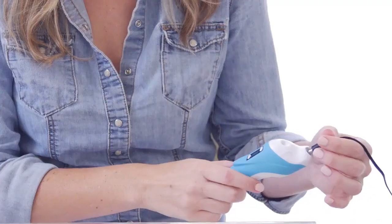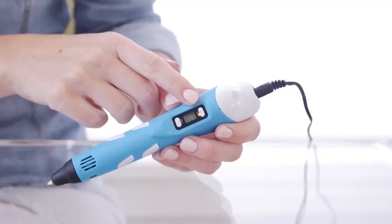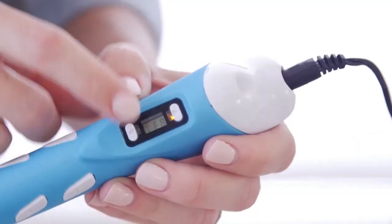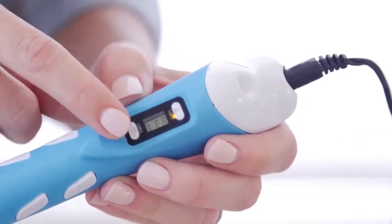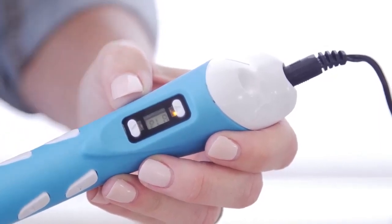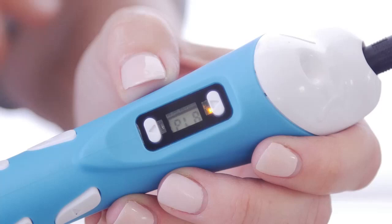Step 1. Plug in the power to the 3D pen. The power yellow light will turn on. Step 2. Press this button to choose the material you will be printing with. In this case, we will be using plastic, so we are going to choose PLA.